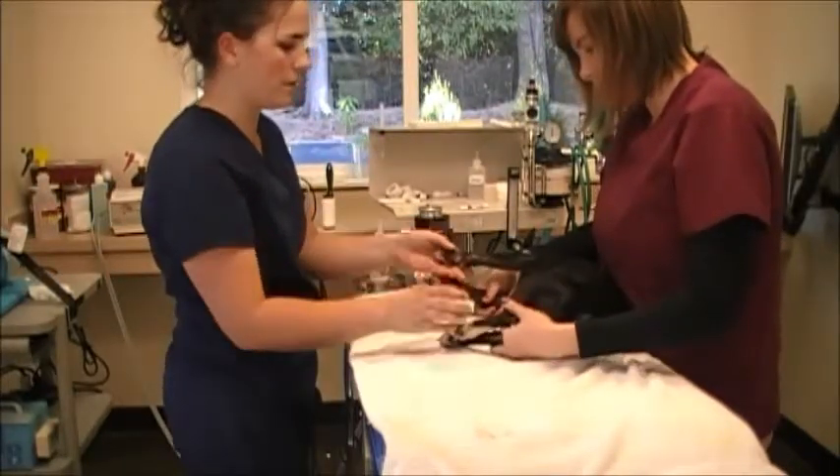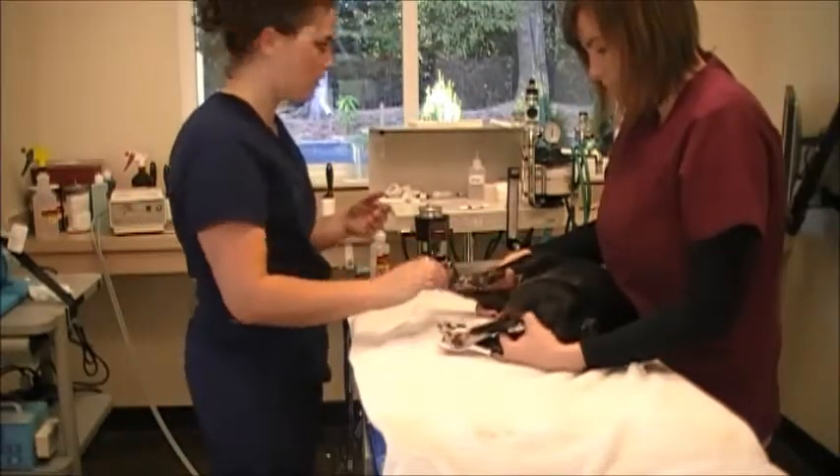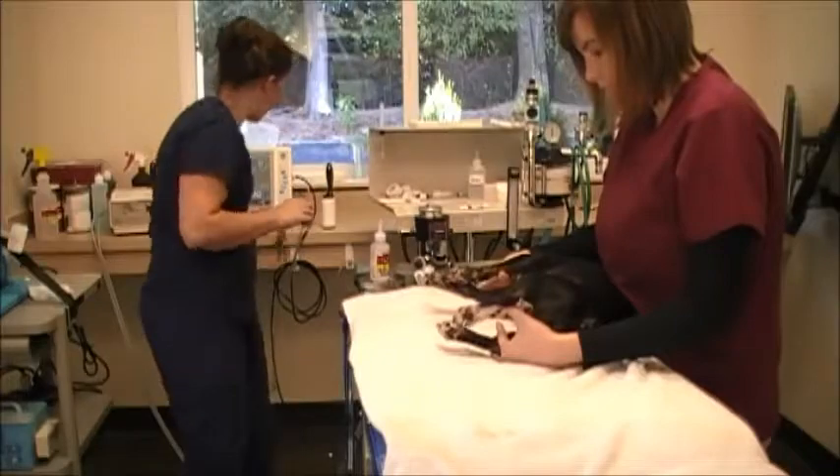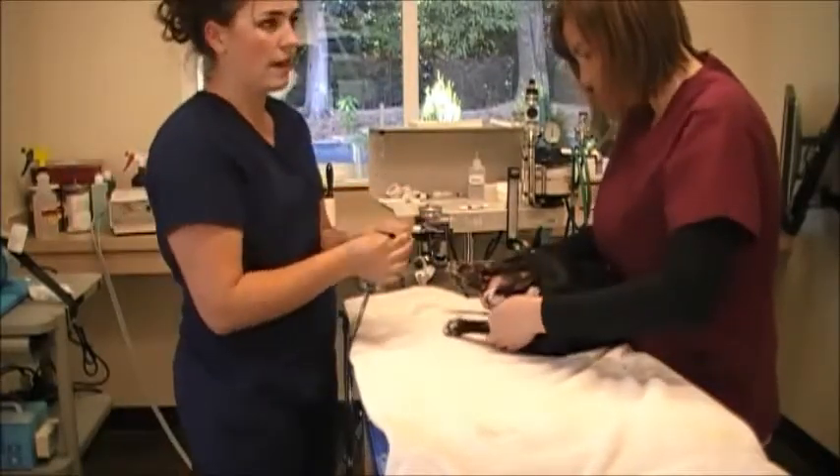I'm going to make sure that her limbs are perpendicular to the body when I put in all the leads, and not touching each other also. I've got my leads — a white lead, a black lead, and a red lead.